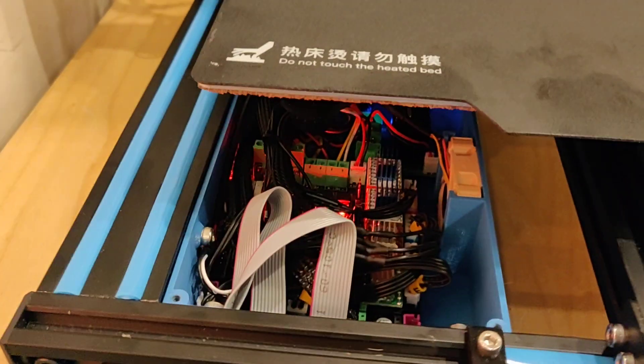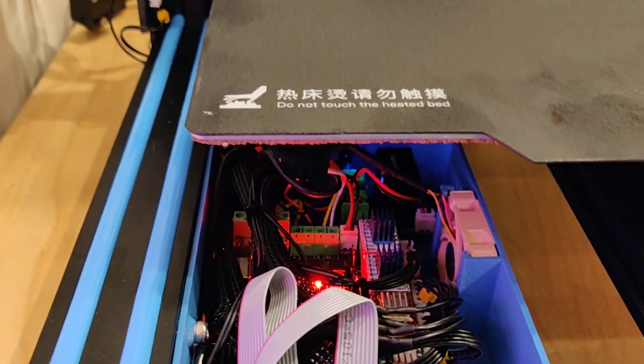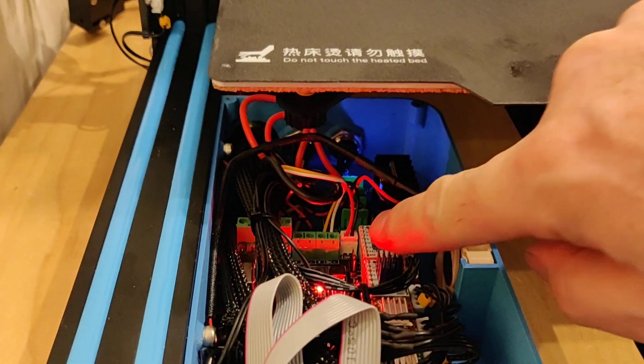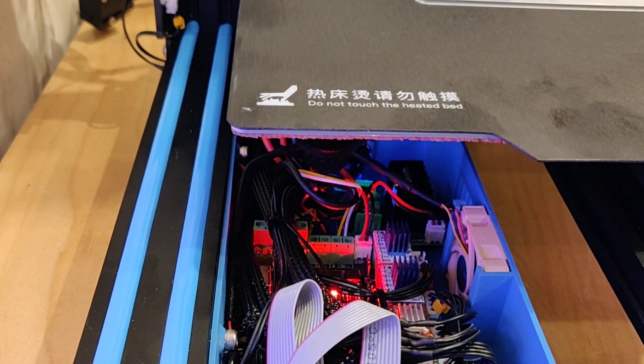For the drivers — which is why it's so quiet — on the X and Y I've used TMC2130s, but they're in standalone mode. All you do is take the jumpers off underneath and slot them in, and that's pretty much all you do with those.